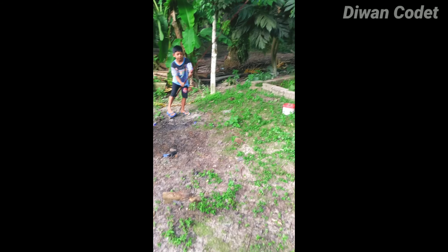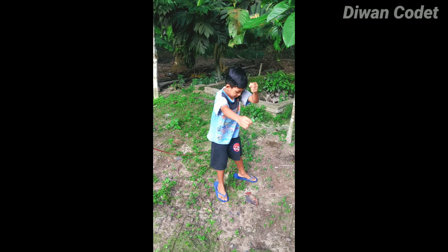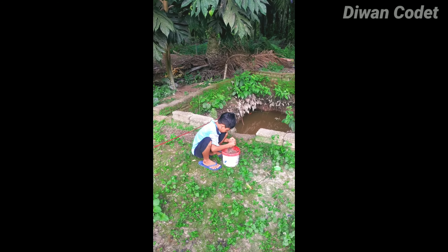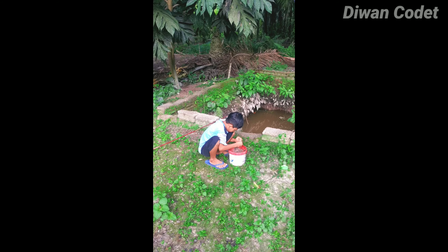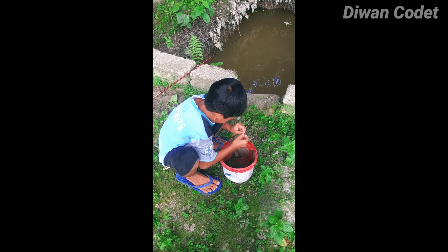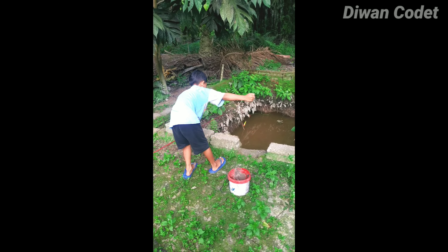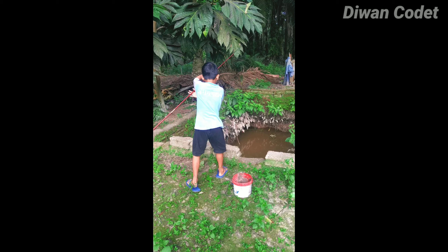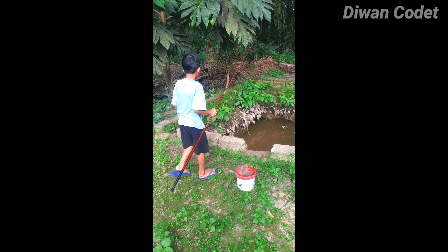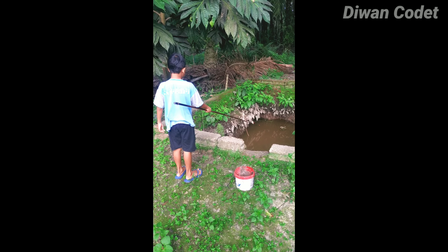Pegang ikannya, pegang ikannya! Wih, itu ikannya, pegang! Angkat, angkat! Udah, udah banyak tuh. Tadi yang sebelah kiri tadi, yang ujung.